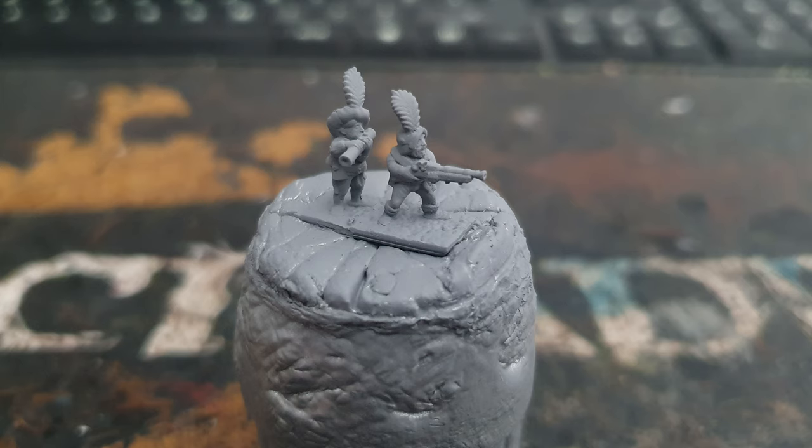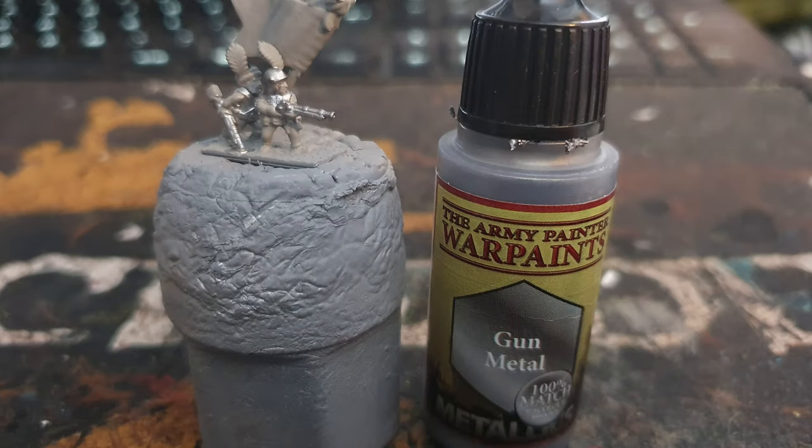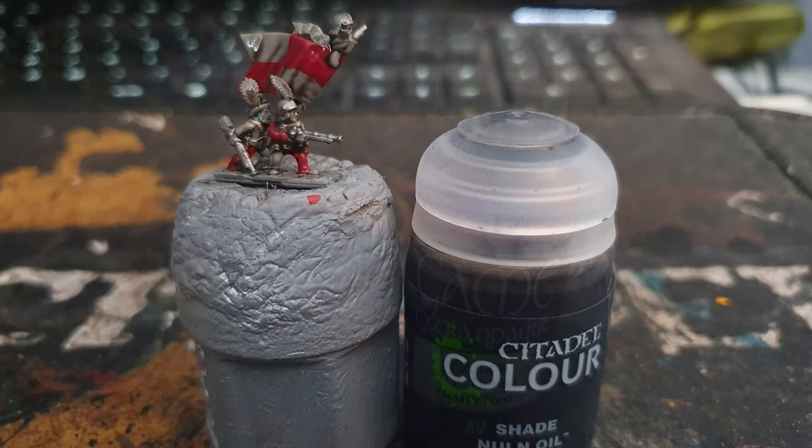The first thing I did was spray the models with Autotex grey primer. I then used Army Painter Filthy Cape to cover all the cloth and feathers. I used Army Painter Gunmetal to paint the metal parts on the gun, helmets and chest armour. Lastly I used Vallejo Heavy Red to paint one of the sleeves and legs in an alternating pattern as well as the banner, before washing everything with Citadel Nuln Oil.